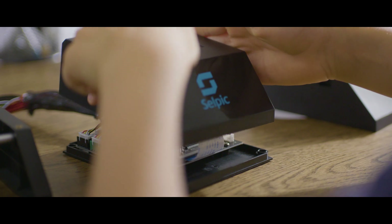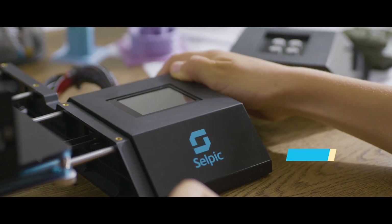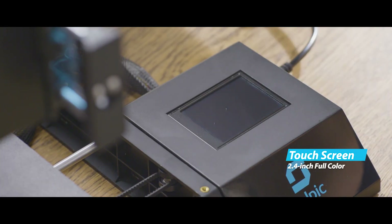Through the touch screen, even kids can operate Star A, and DIYers can test their novel ideas.